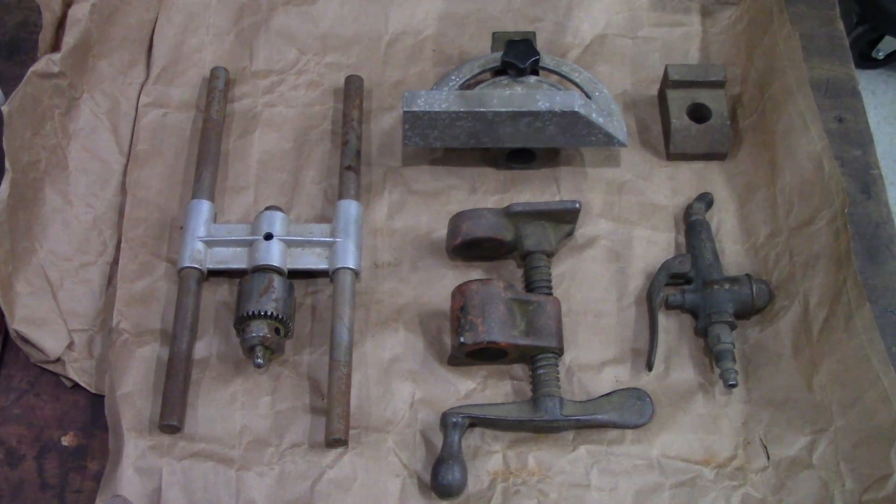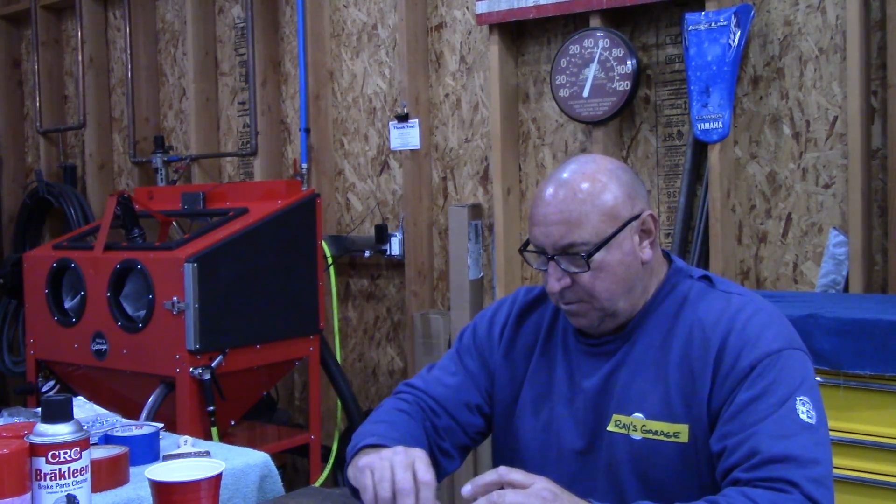I'll be blasting these random parts you see here: brass, aluminum, cast aluminum, steel, cast iron, and a piece of 360 brass bar stock — full metal stock. Let's mash that pedal and get to blasting.